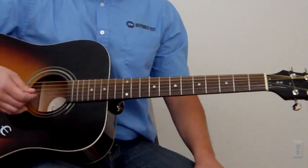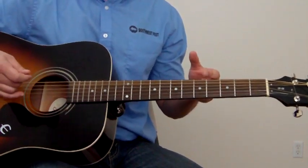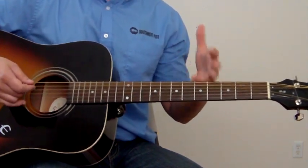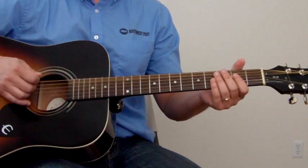So then you can throw in some cool licks that you can come up with on your own, and even steal from Neil Young to go from each one of those chords. You can use this in your playing whenever you're playing any songs that have this in there.